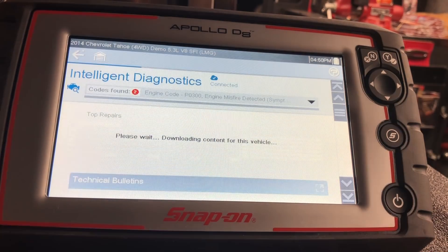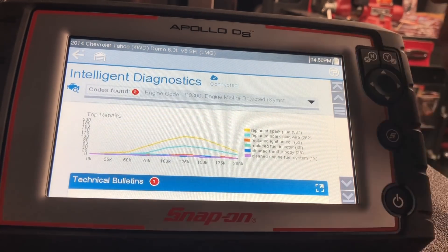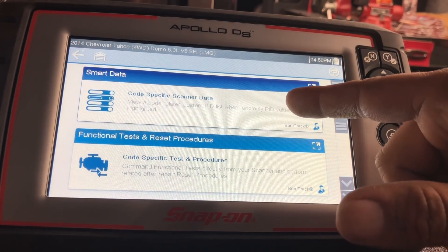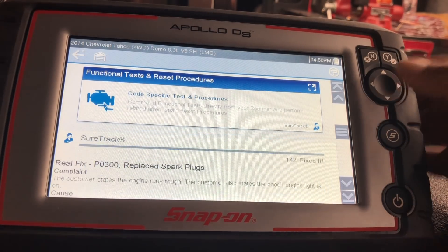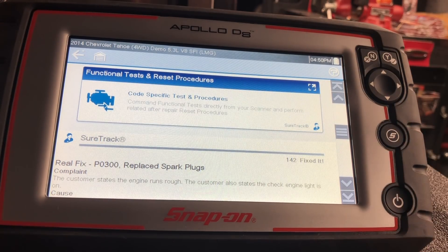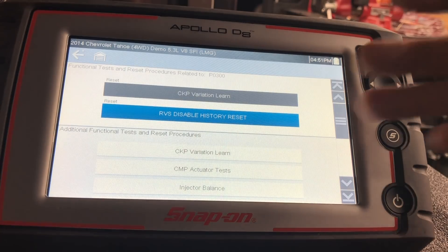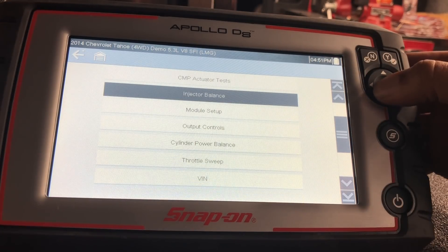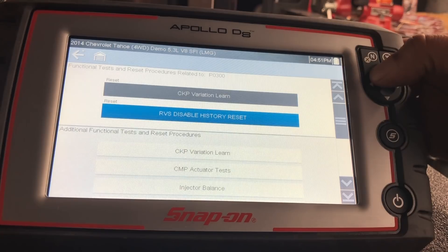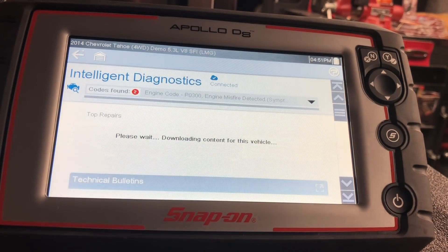Exhaust after-treatment data and automatic transmission data aren't in the custom list because they probably don't relate to this vehicle and this code. Back at the home landing page: we've looked at TSBs, spark plugs, the traction control TSB, and smart data confirming cylinder 2 is misfiring. Moving on to functional tests and reset procedures — on a misfire there may be things that need to be reset. It shows two that could apply, and all other functional tests like injector balance, module setups, output control, and throttle sweeps are still available.